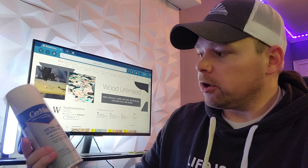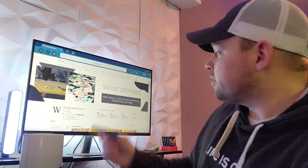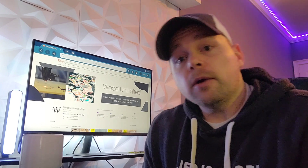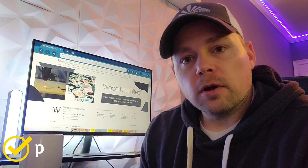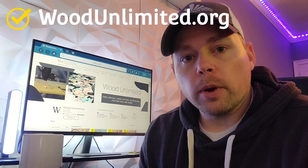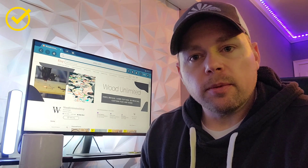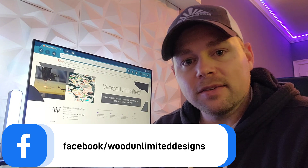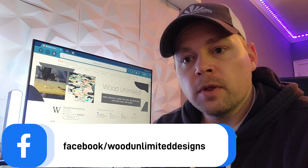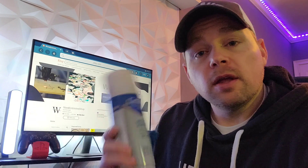I'm not affiliated with any of these people but I'll drop a link to the Ceramark down below - I think I got it off Amazon. I'll also drop a link to the tumbler rings that I sell in my Etsy shop. You can check me out on Etsy at Wood Unlimited Shop. I also have woodunlimited.org which is my website where I sell finished items, digital files, stickers, 3D printed items, and some other things. You can follow me on Facebook at Wood Unlimited Designs - I'll drop links to all my socials in the description.